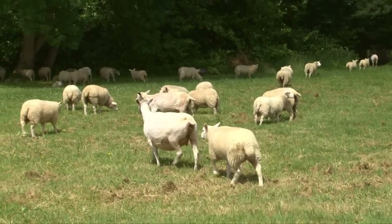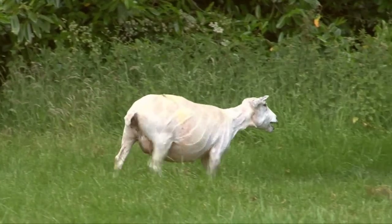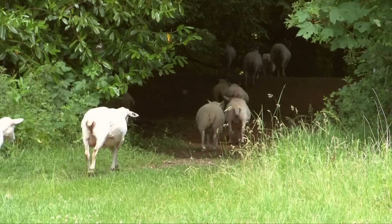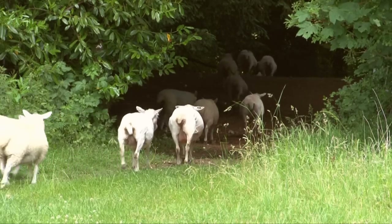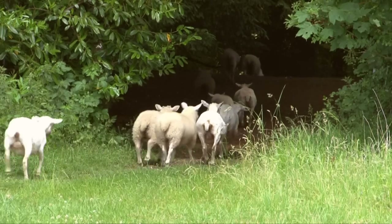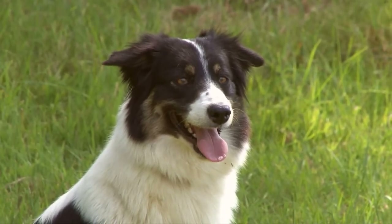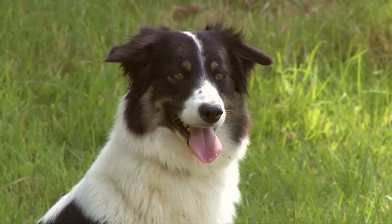Once the sheep have been sheared, they rush off to look for their friends and family. Then it's back to the field. They'll feel more comfortable without all that wool. Shep doesn't look too impressed though. You spend all morning rounding them up, then the farmer just lets them go again.